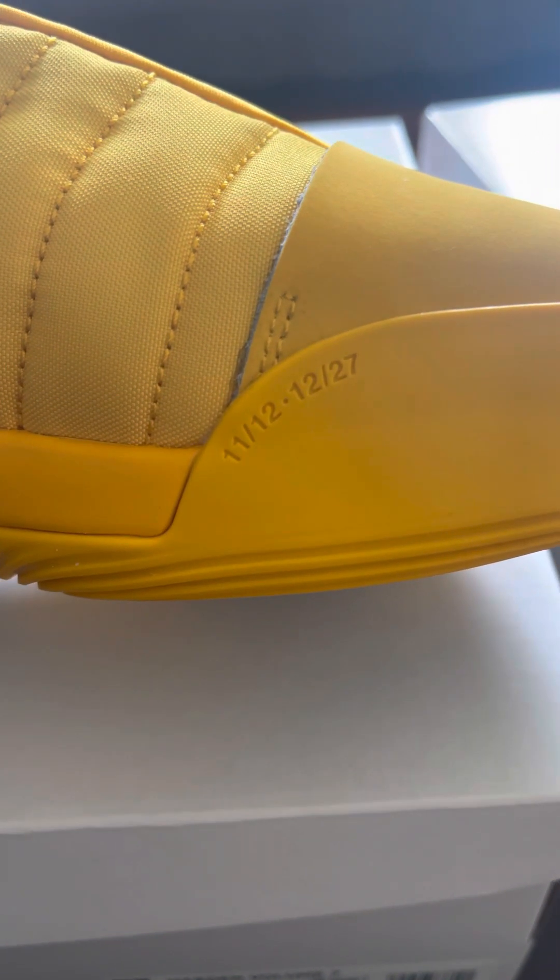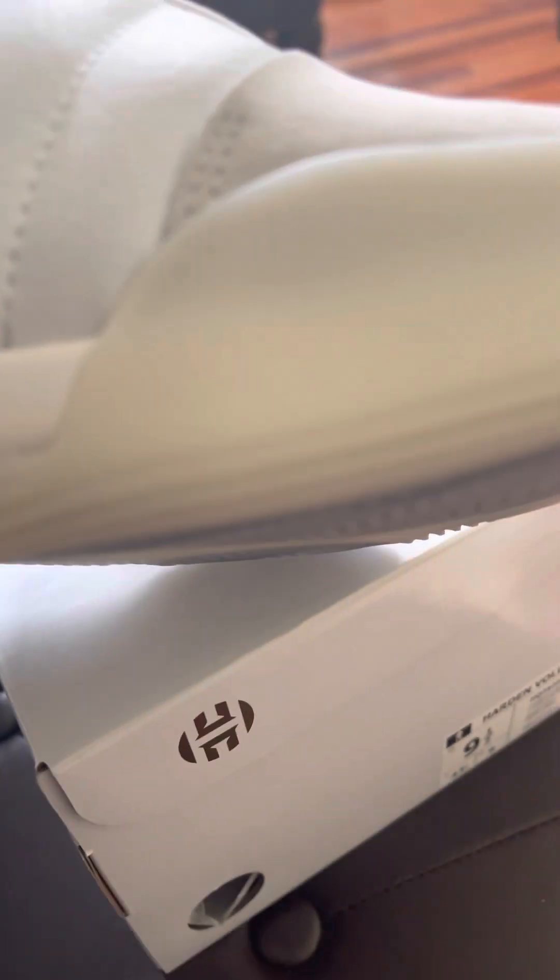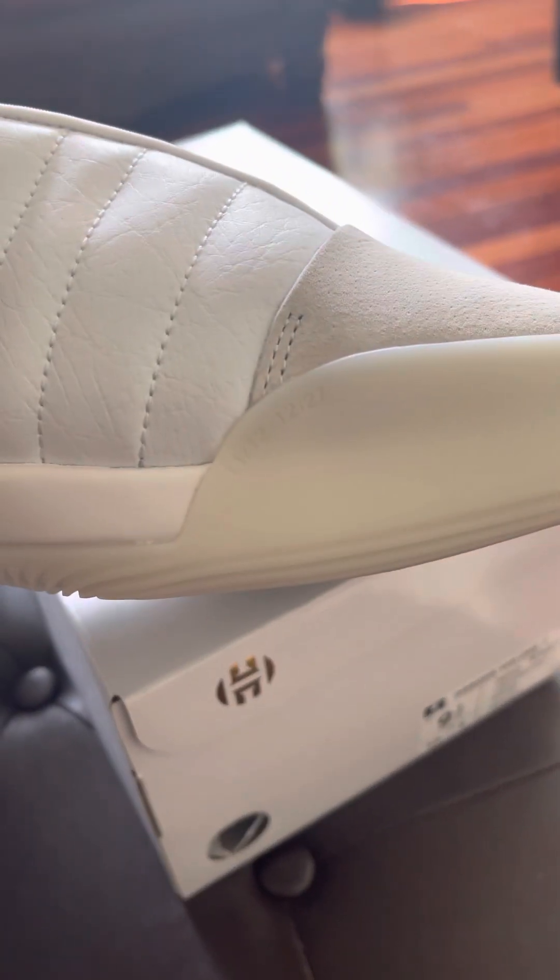On the bottom of the shoe it says 11/12 and 12/27. I'm not sure if that's his birthday, his mom's, or his kids' — but if anybody knows, drop that in the comments. Yeah, that's all the shoes.